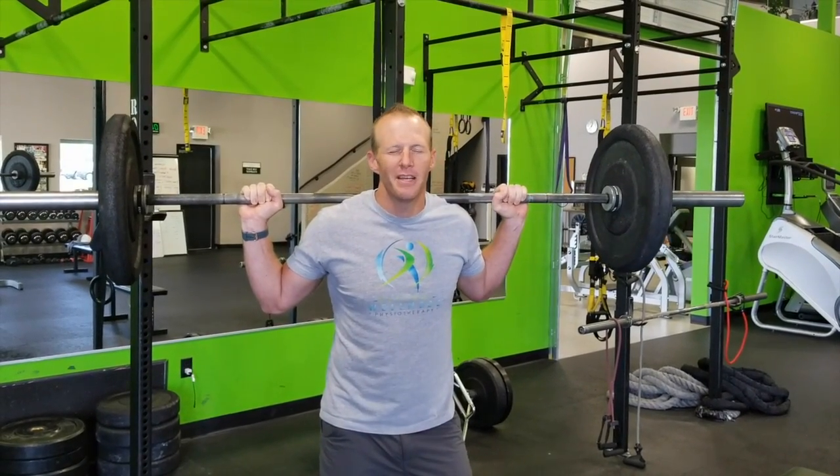Hey everybody, Courtney Morse, Natural Wellness Physiotherapy. Today I want to talk to you about different ways, different thought processes to maximize your muscle activation.